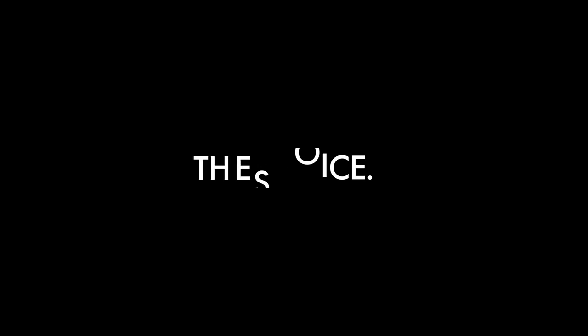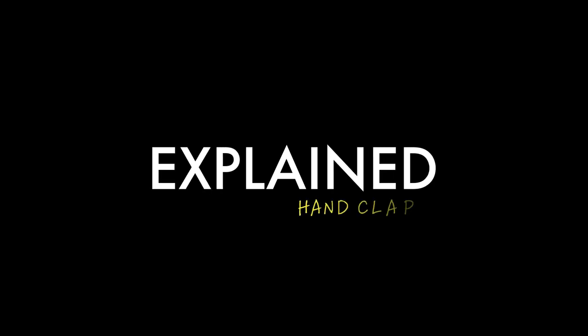Hand clapping is the heart and soul of the black church and gospel music. In this episode of EXPLAINED, we're going to break down how we use hand clapping to create and beautify the musical experience.